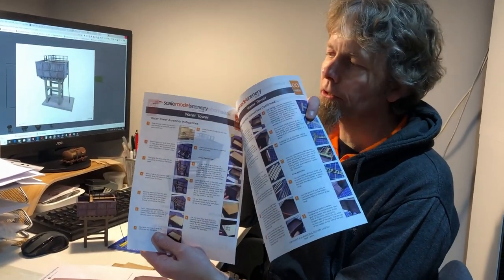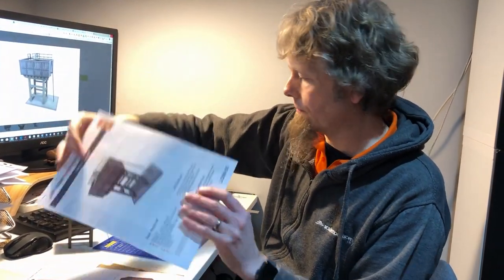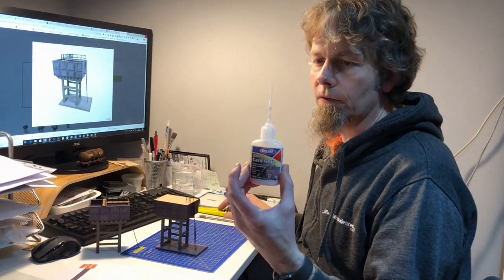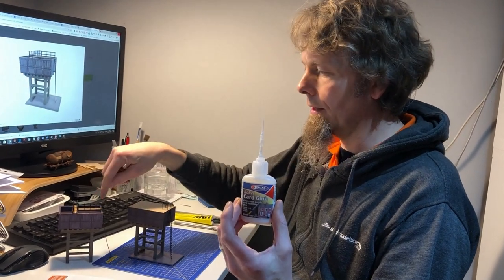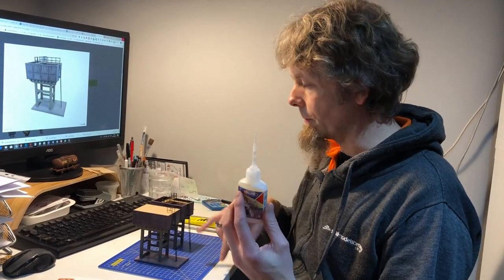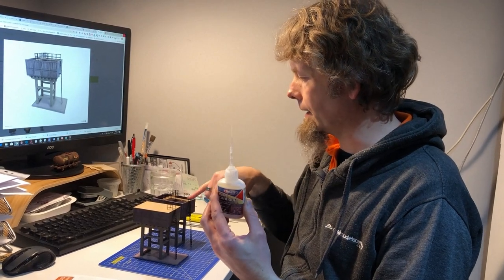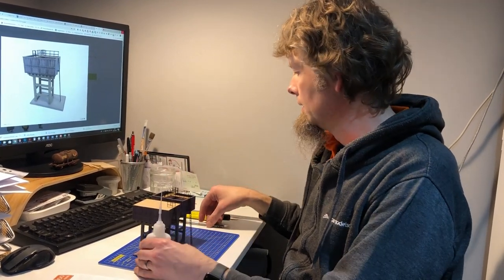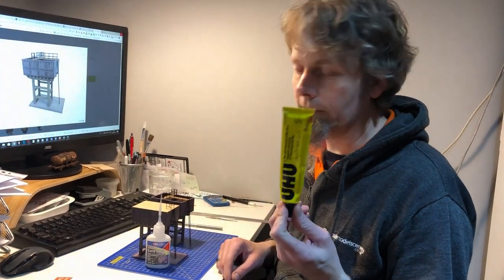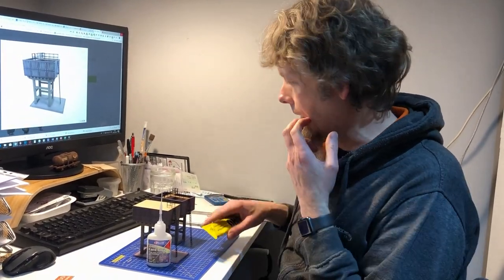Step-by-step photographic instructions walk you all the way through the build for either tank version. To assemble the kit you'll need superglue with a fine tip applicator — highly recommended for the railings and detail work on top of the tank, as well as gluing the paper wrap flaps on the base and the tank lip on the open tank. A quality PVA or wood glue works well for the larger assembly work and gluing the wraps.